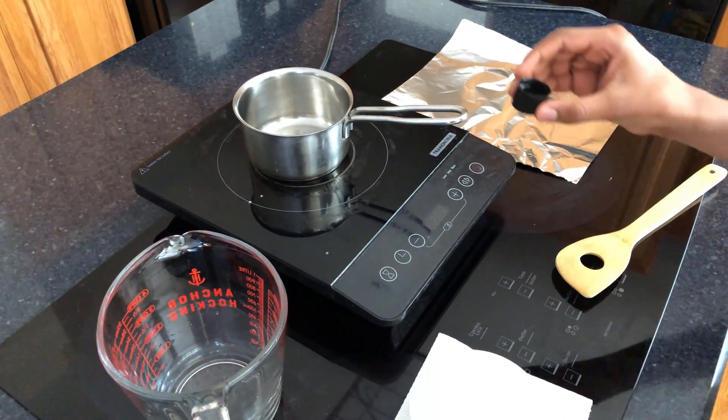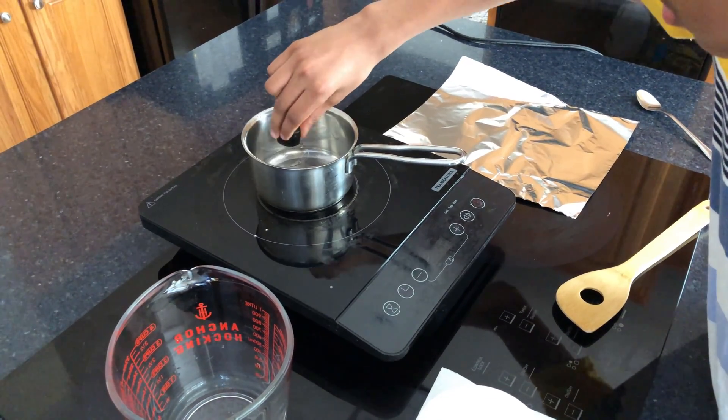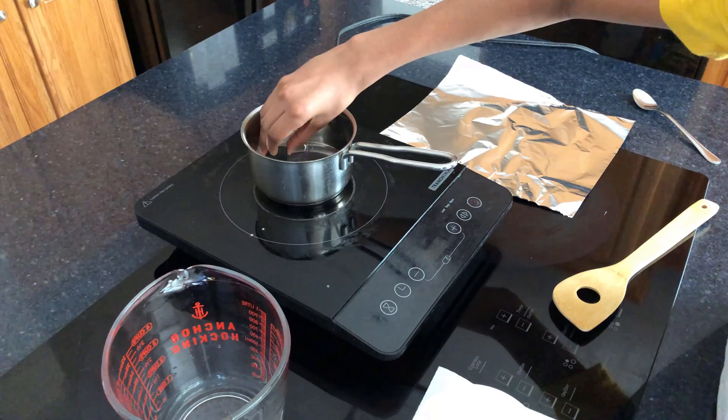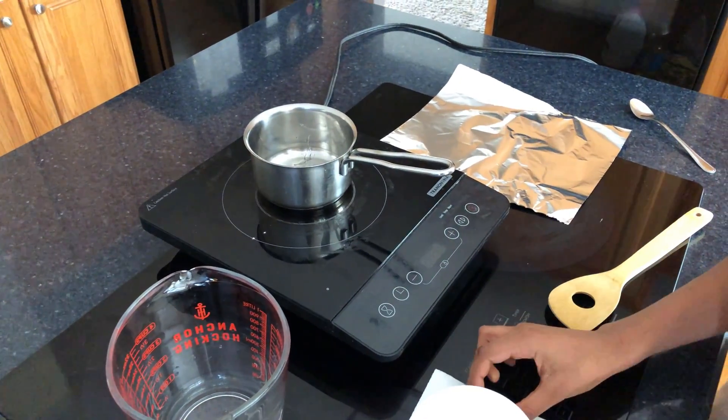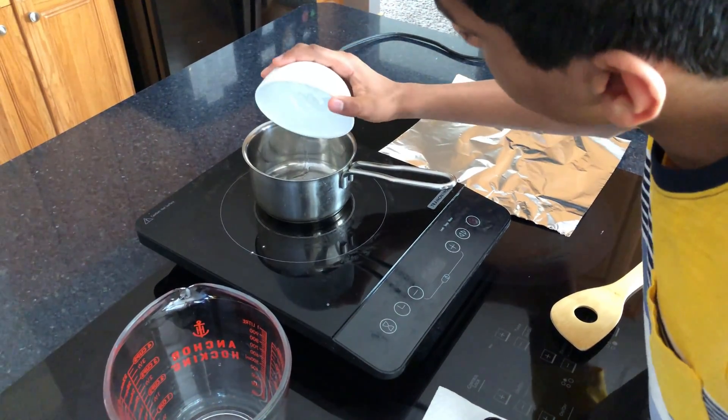Here we have one teaspoon of glycerin. Make sure you don't turn the stove on yet. One tablespoon of potato starch.